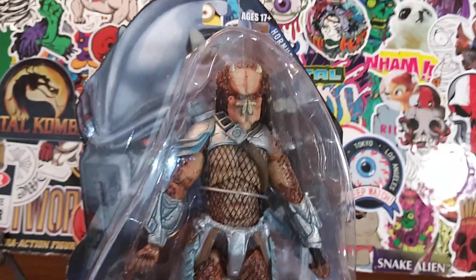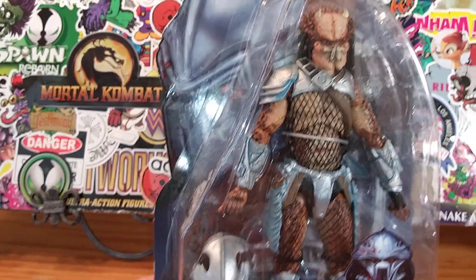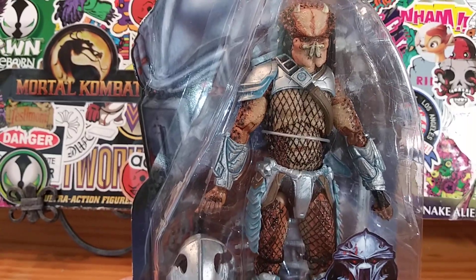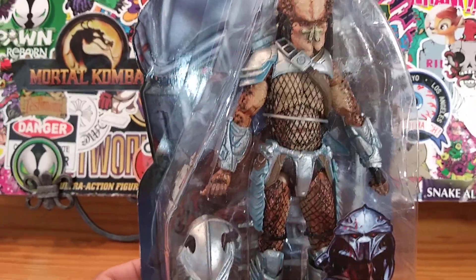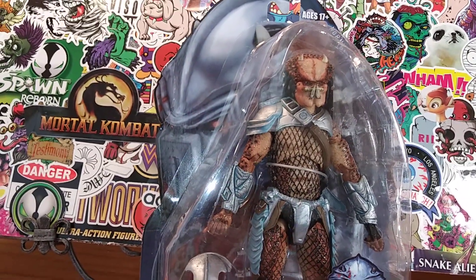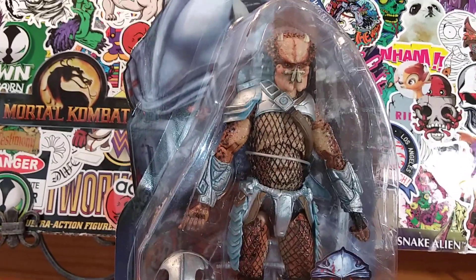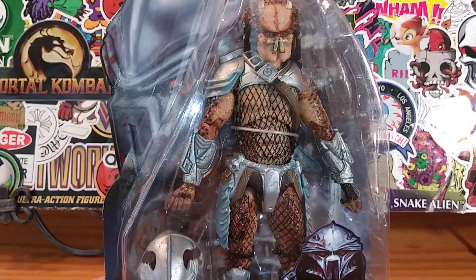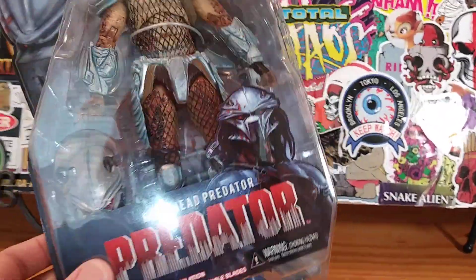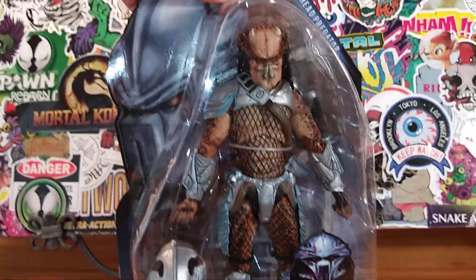They could put horns on them, they could put tails on them, they could pose them without any armor, they can make the predator huge. They can make a mantis alien, a scorpion alien — what are they going to do next? The devil predator? An all-red predator with devil horns? Why not? It's the next step. Whatever they do, they do a pretty good damn job at it.